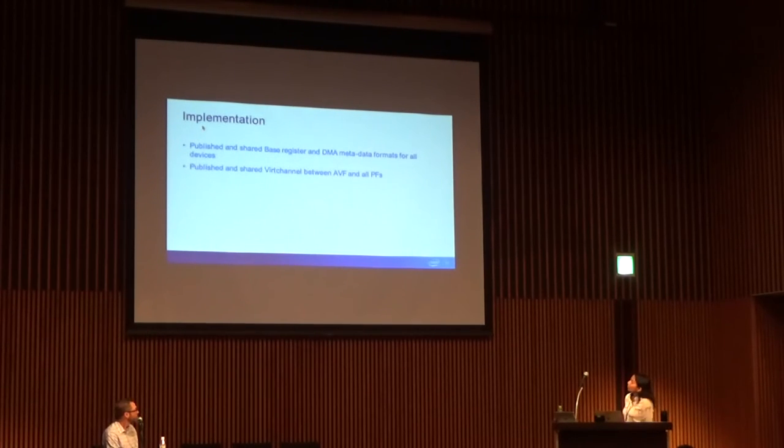On implementation detail: once we have a common VF driver across multiple generations, we have to preserve the base registers and DMA metadata formats in each generation of the silicon. We've published that set and every device going forward has to honor it. The same goes for the software virtual channel defined for communication between the PF and VF — it will have to be published and preserved so we can talk the same language between the PF and VF driver.